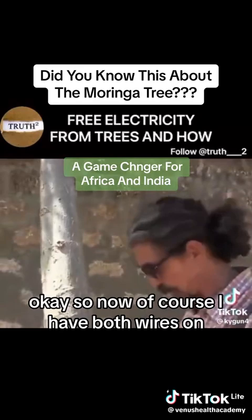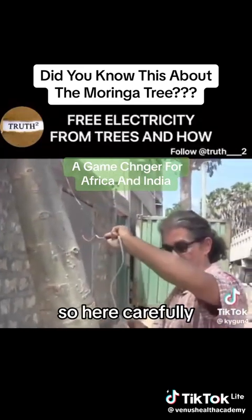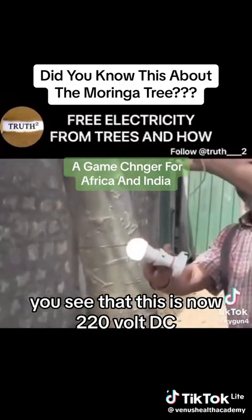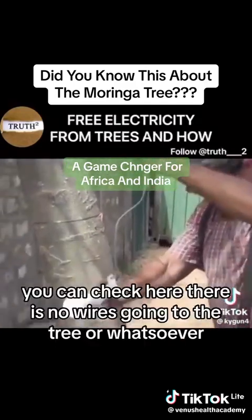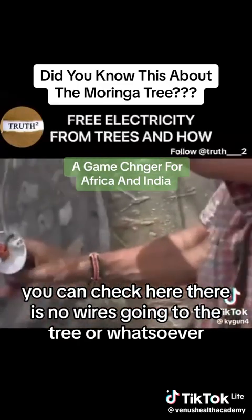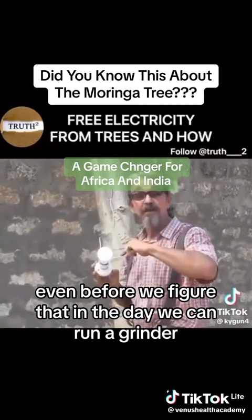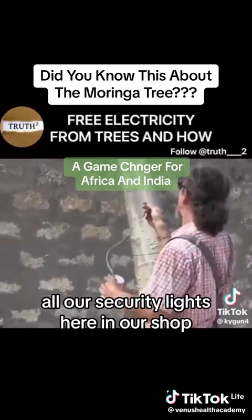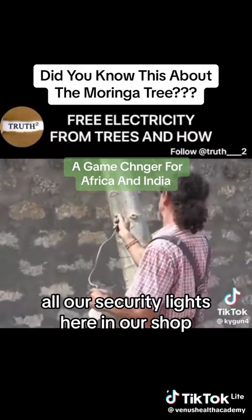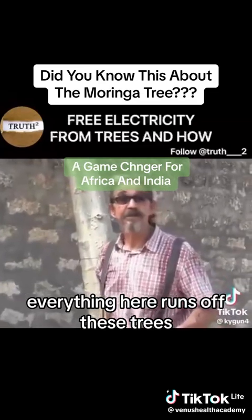Now I have both wires on — careful, you see this is now 220 volts DC. You can check here, there are no wires going to the tree or whatsoever. Even before we figured that out, in the day we can run a grinder and in the night we can run a light bulb. All our security lights here in our shop, everything here runs off these trees.